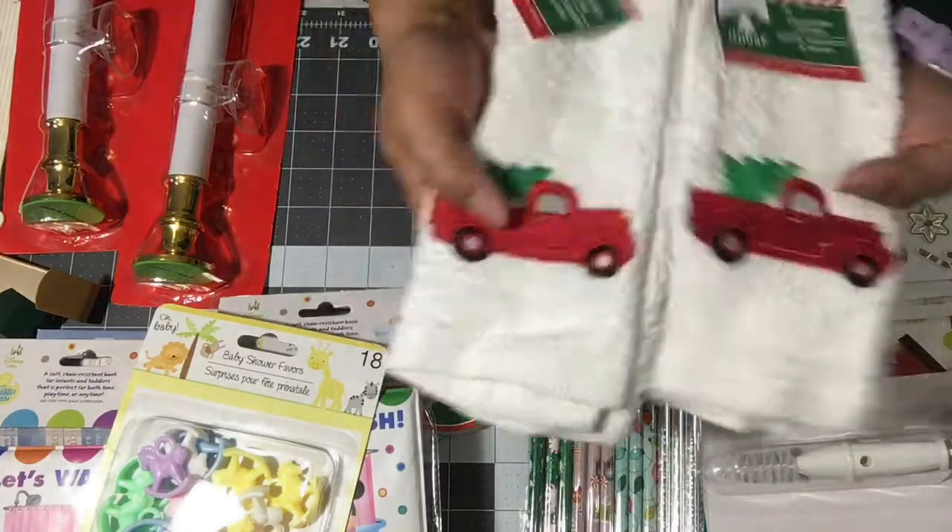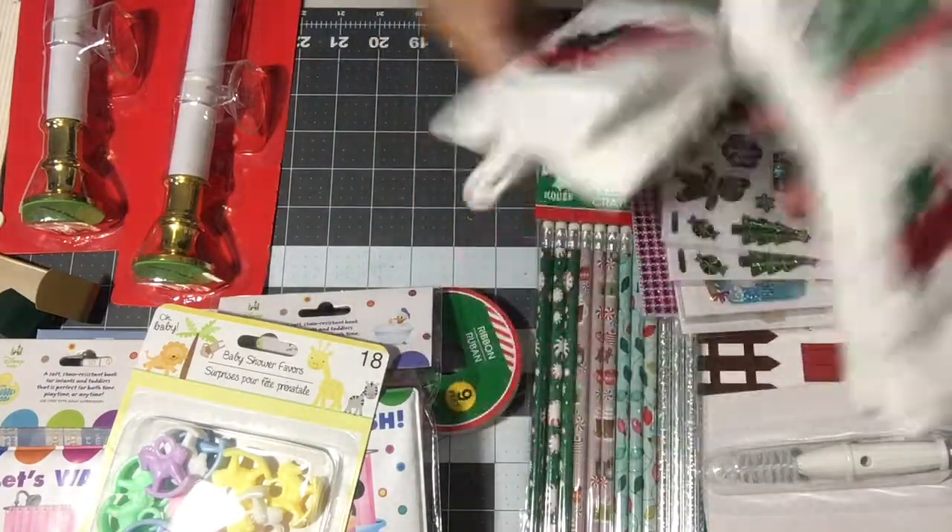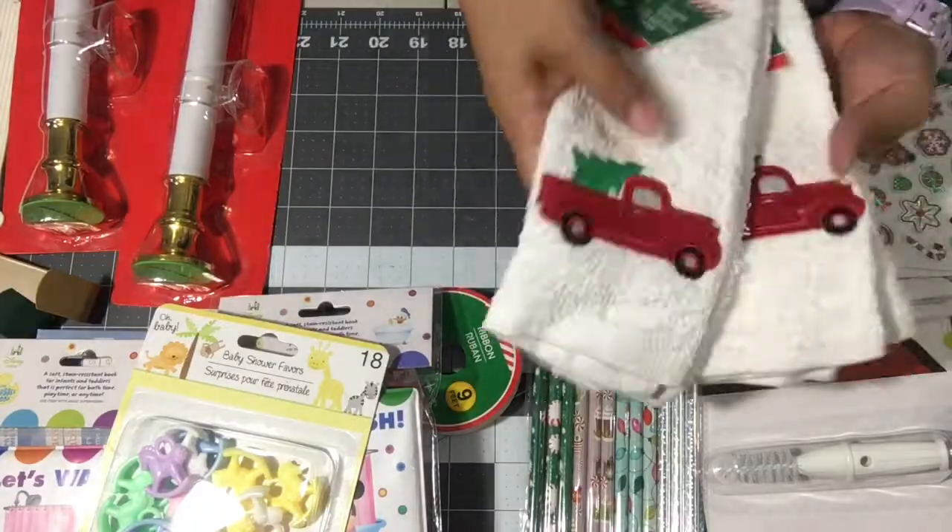They're not super soft, but you get what you get from Dollar Tree. I figured I could put these in our bathrooms for guests to wipe their hands.